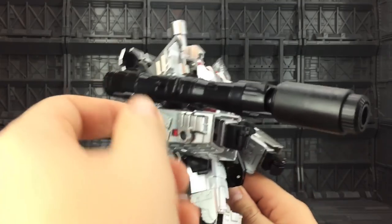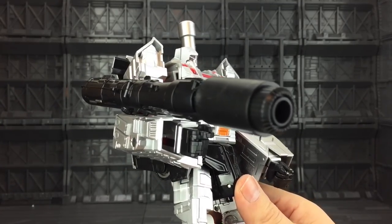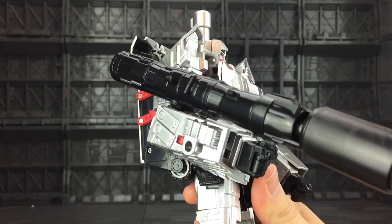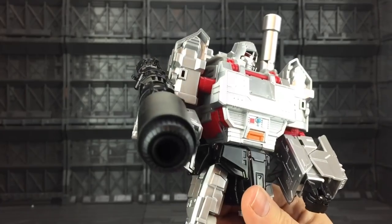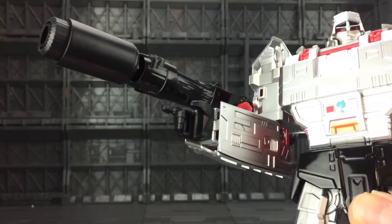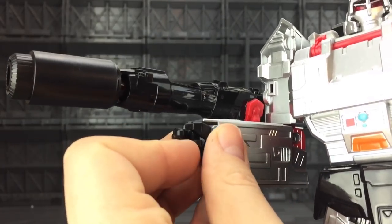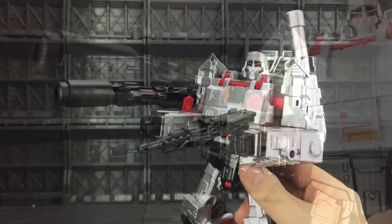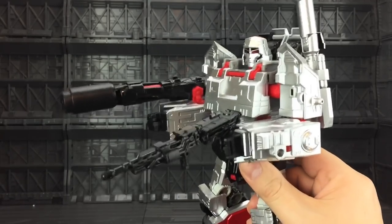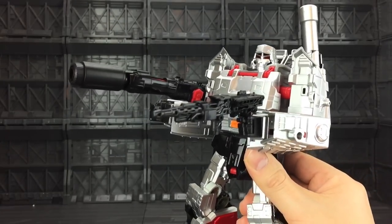The cannon seems pretty much okay. The tip is made of a very similar plastic to the DX9, although the paint application is a little bit lacklustre on there. You get some pretty nice hands — we've got a trigger finger and a gripping motion. That's pretty nice. Not really sure what the point of the hands are though, because they don't really grip the gun very well. It's really wibbly wobbly in there.